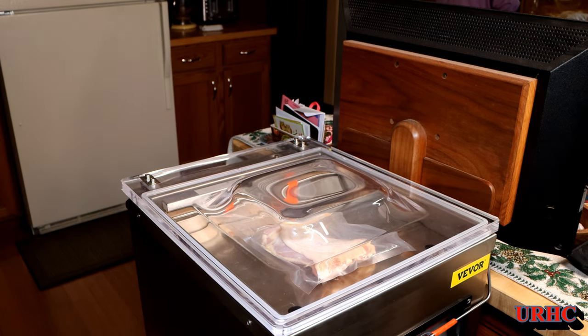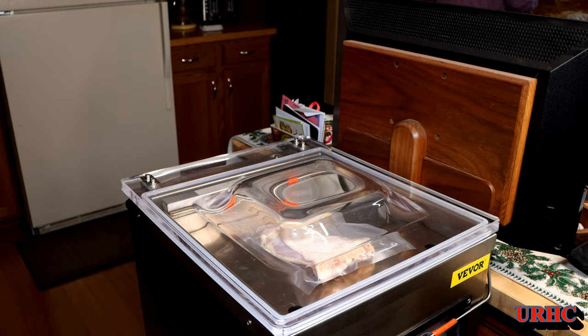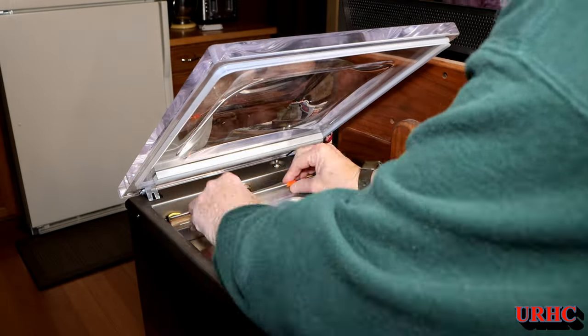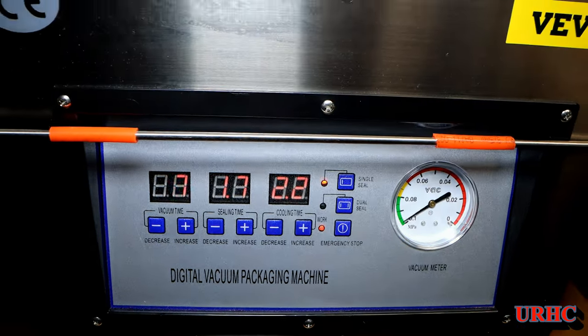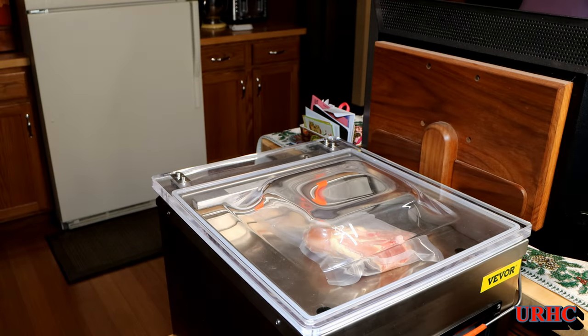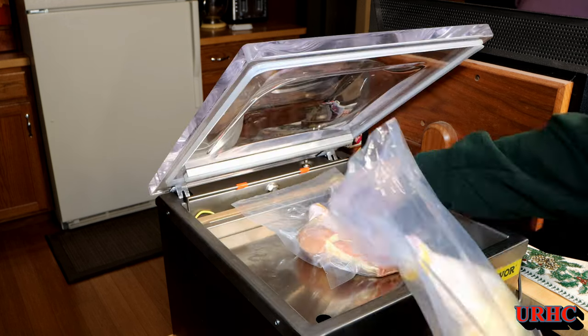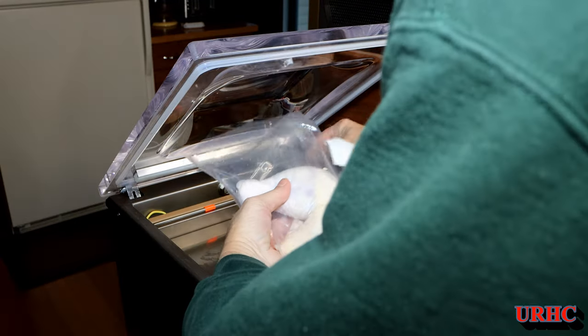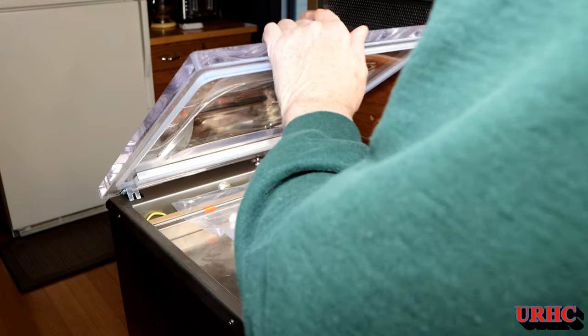There is one thing we have noticed about this unit: after you get through maybe 15 to 20 bags, you start to get the smell of oil vapor in the room you're working in. It appears that the vent on the vacuum pump gets hot after a while and lets some vapor escape through that vent. That's about the only negative we've found — if you're going to do a bunch of bags you will get some smell in the room from the vacuum oil, but there's nothing in the food area or anything like that.